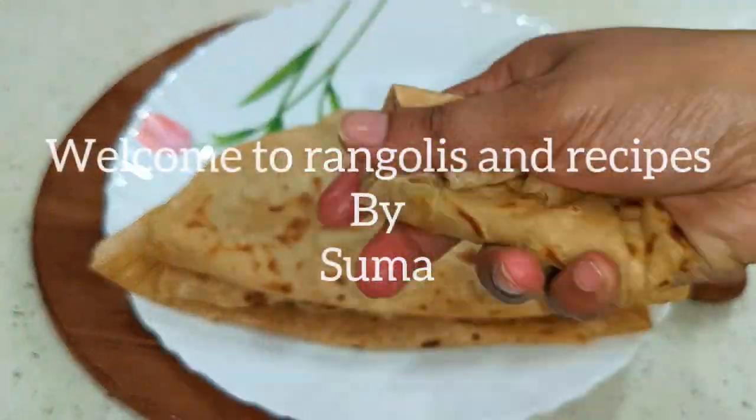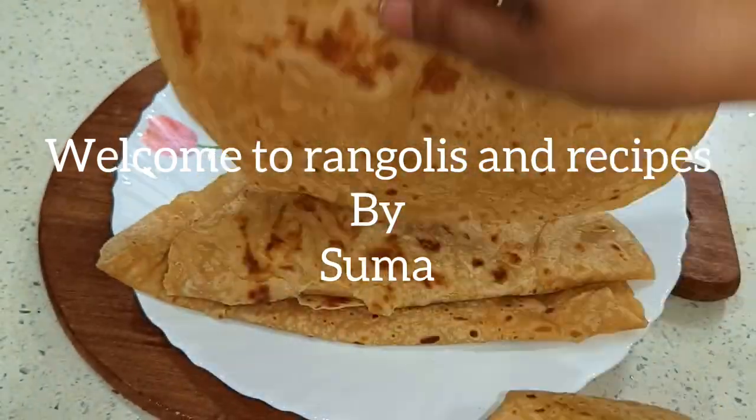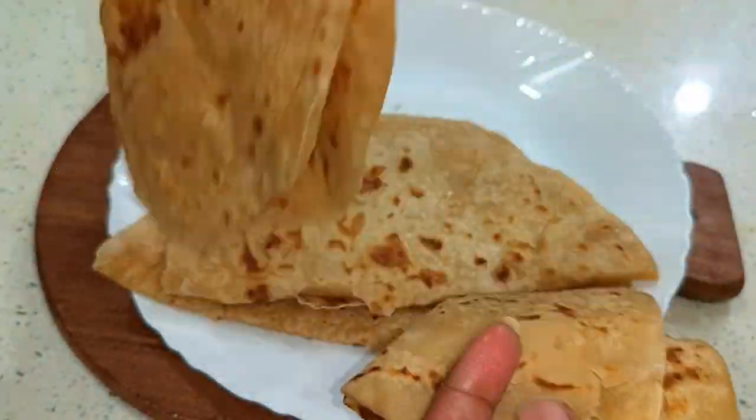Hello everyone, welcome back to our channel. I am always happy to make my recipe. For today's recipe, I'll show you how to make this dish.